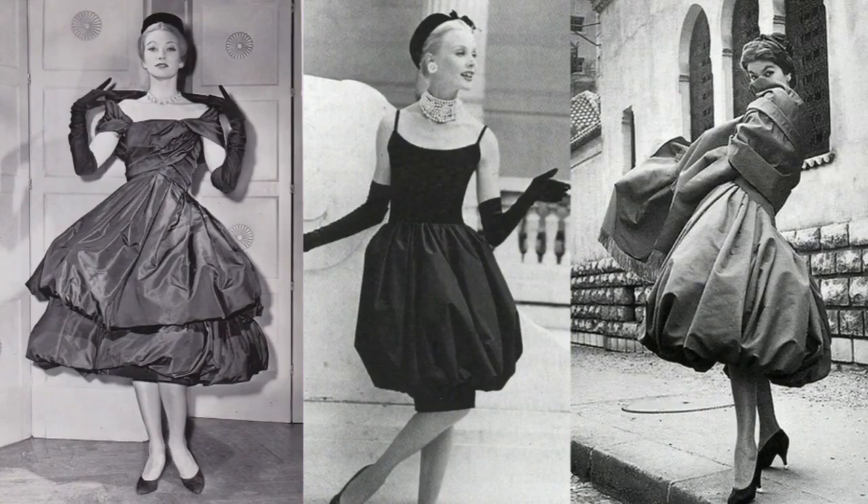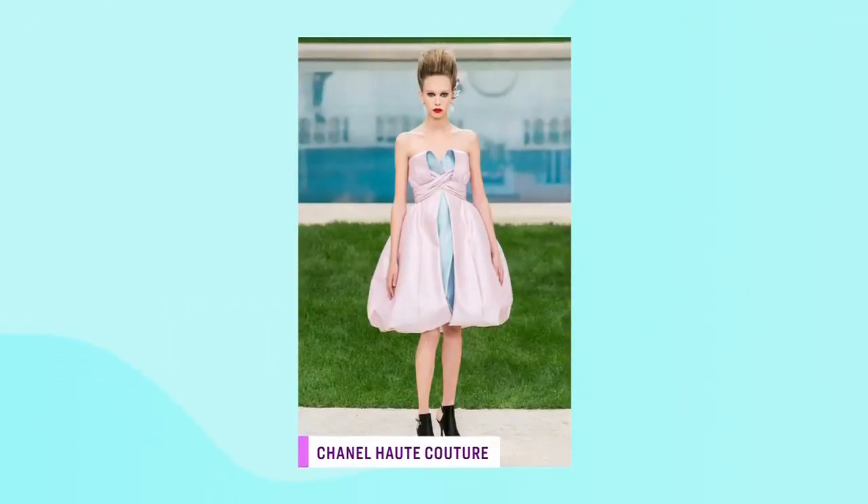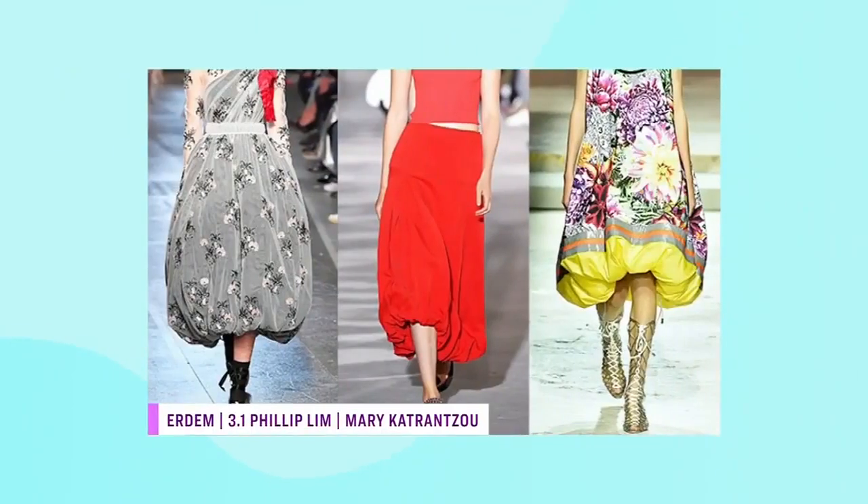When else were bubble skirts in style? It was high fashion in Paris in the 1950s — I love those looks, so classic, so beautiful. And then, of course, it's all over the runways today. So it's just that sort of classic thing that keeps coming back again.